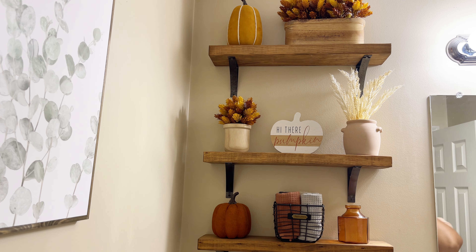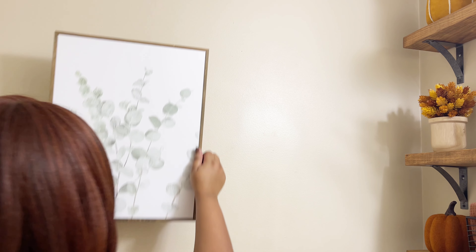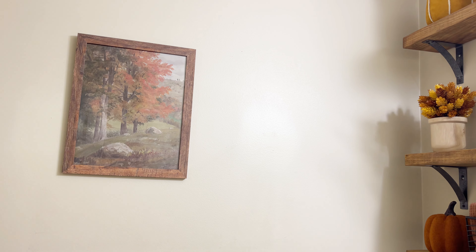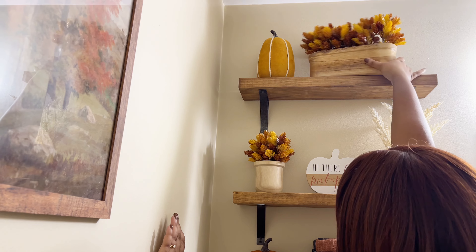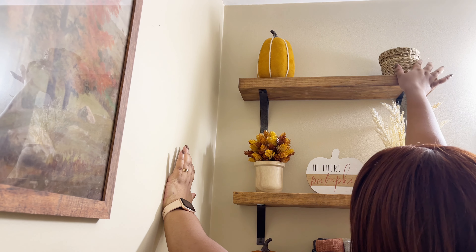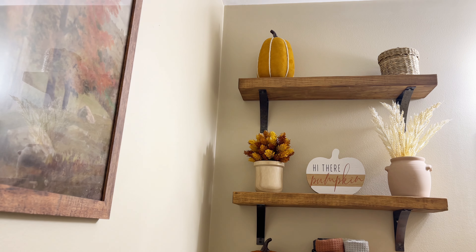Sometimes when a space isn't coming together, just move on to something else. So I decided to replace my eucalyptus print with this one right here. I know it doesn't look centered, but trust me it is. Then I decided to come back over to my shelves and give it one more shot.